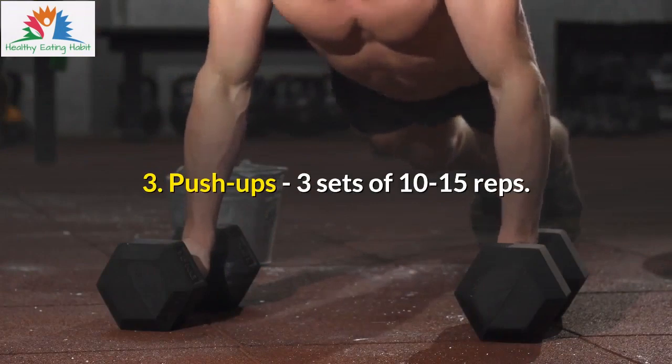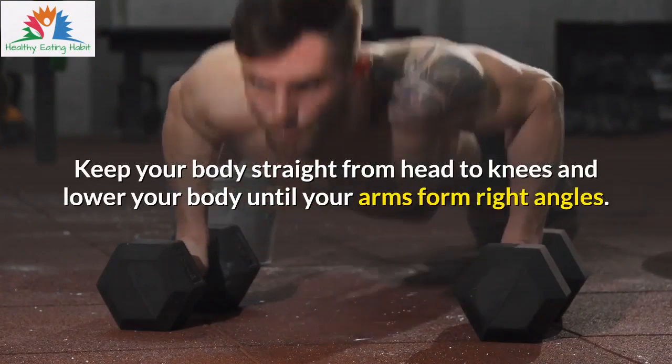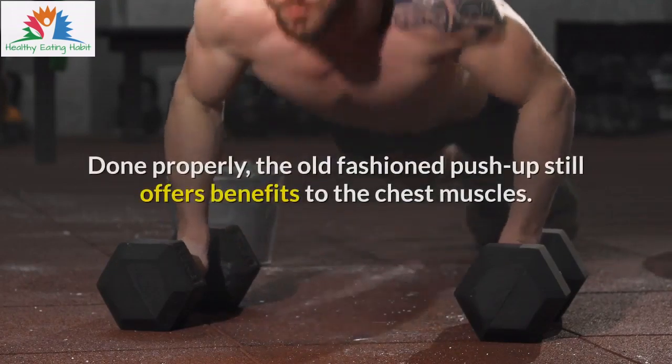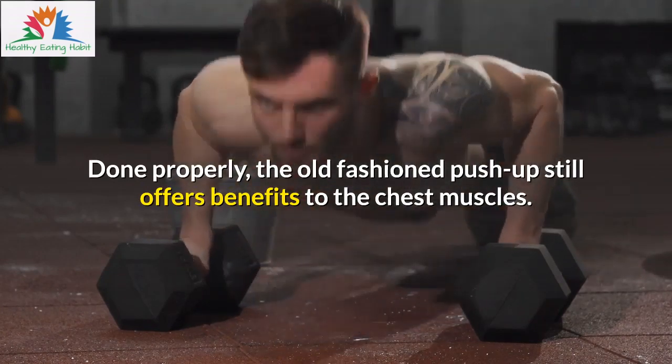3. Push-ups — 3 sets of 10–15 reps. Keep your body straight from head to knees and lower your body until your arms form right angles. Done properly, the old-fashioned push-up still offers benefits to the chest muscles.